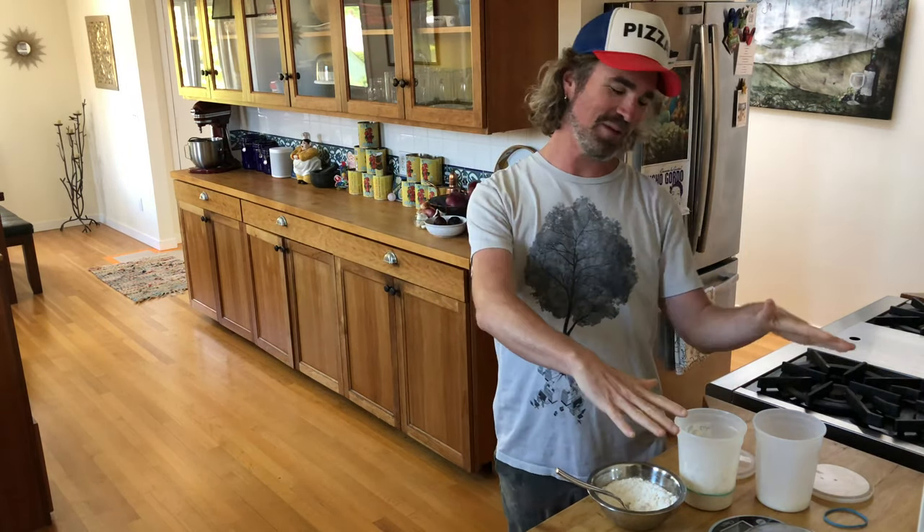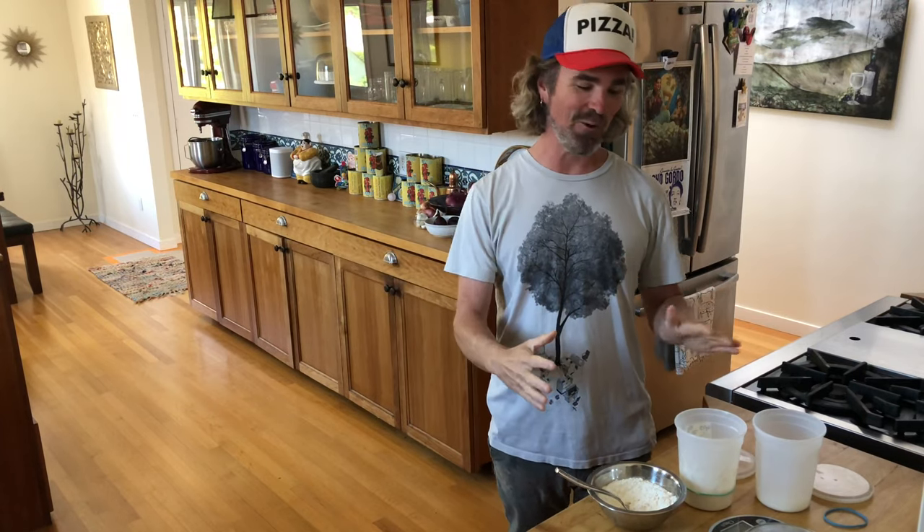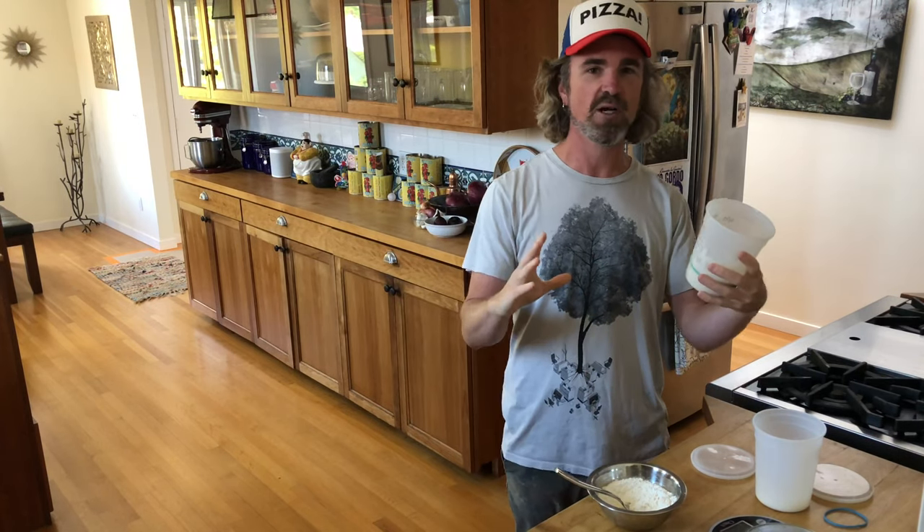It's pizza time, dough edition. I'm showing you how to mix your starter. What do you need to get your starter going? Not a whole lot. What I got going here, most importantly, the culture. For simplicity, we're just going to call it the culture during this series.